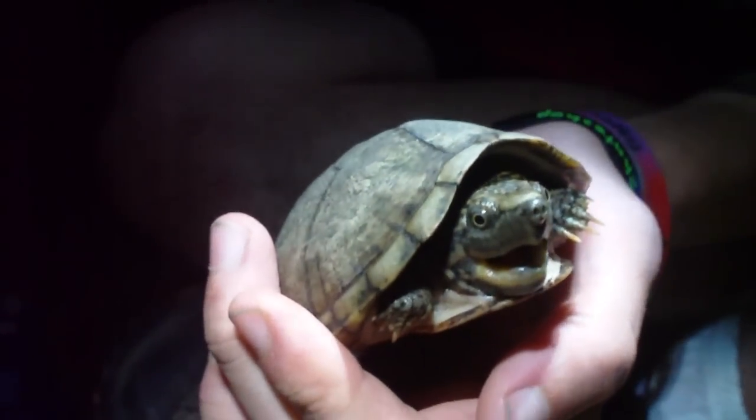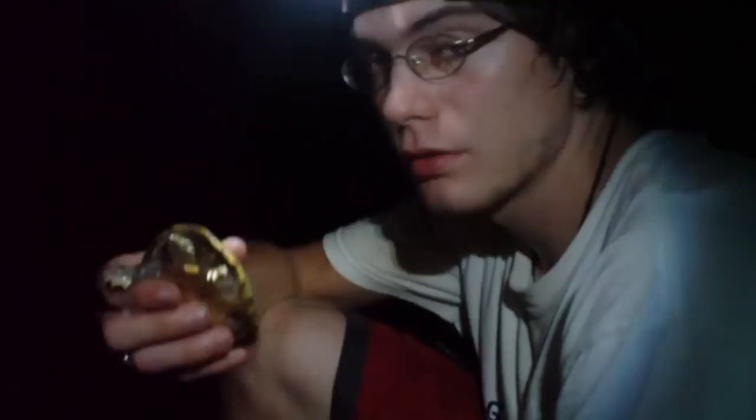We're going to get some pictures of him first and then film letting him go. We're going to go ahead and release him back onto the rocks and watch him take off.